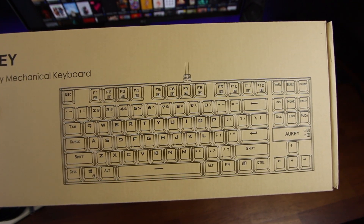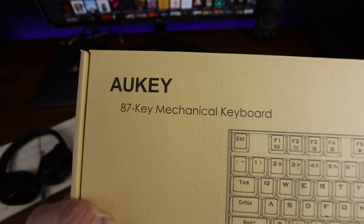If you guys follow this channel, you know I'm a huge fan of Aukey. They're very budget-friendly, good quality items that really do the trick very well. On the front of the box, you're going to get very typical Aukey packaging — nothing fancy. It shows you a picture of the keyboard, the Aukey 87 Key Mechanical Keyboard, and that's pretty much what you're going to expect within the box.